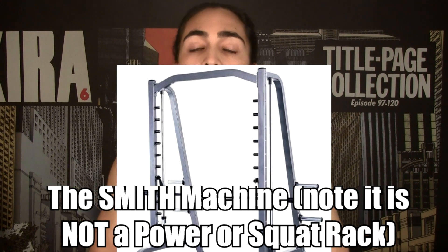So if you do squats on it, it'll go in a straight linear line. Should you ever use a Smith machine for your deadlifts, squats, bench press, or should you just stick to free weights?